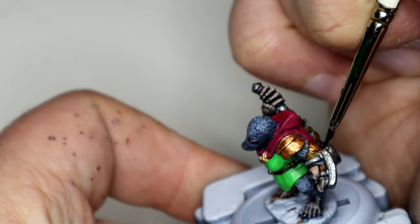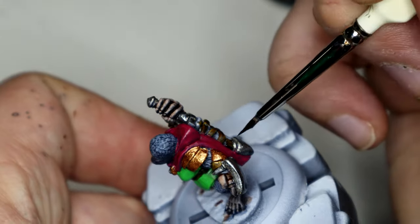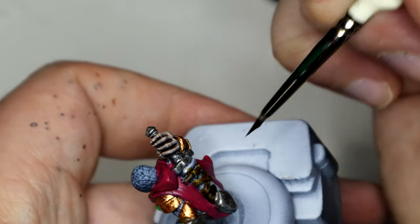Then I started working on the sheath to the sword with Contrast paint Wildwood - a different shade of brown, which I like.